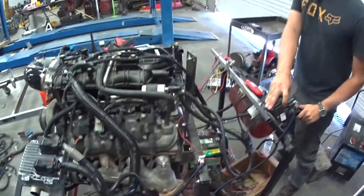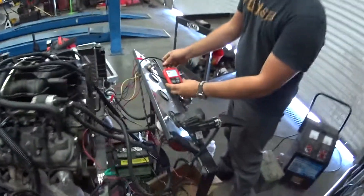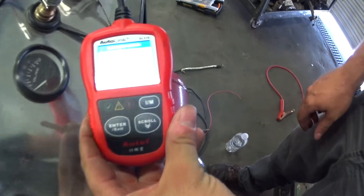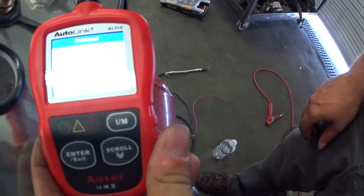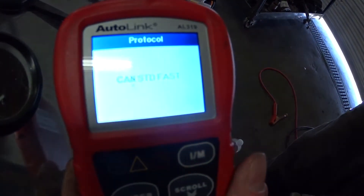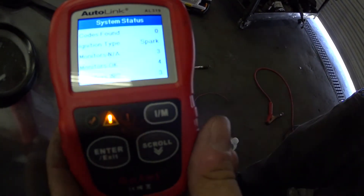Pedal actuation — I hope you can see how it works. We can start it.